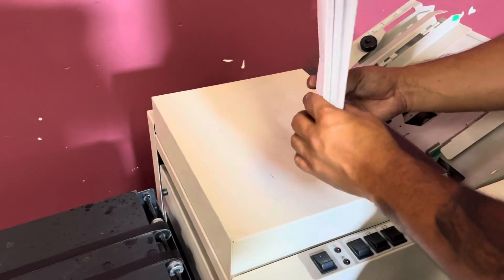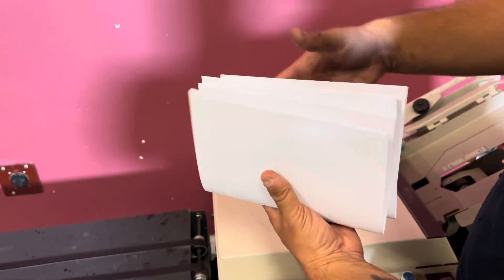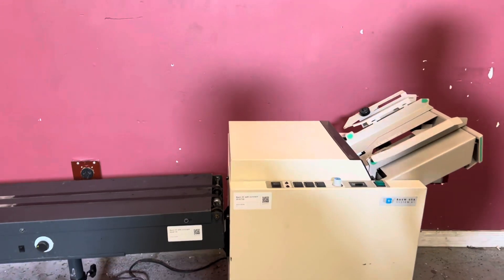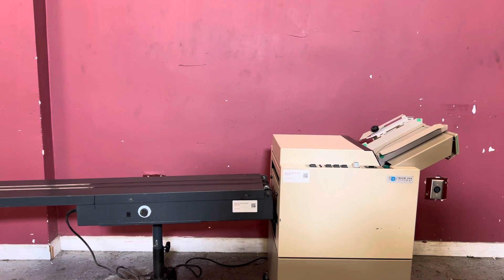You can see we made three books. It folded them and it also did staple them. So again, up for auction is the Bom System 61 booklet maker with a conveyor. All right, let's go. Thank you.